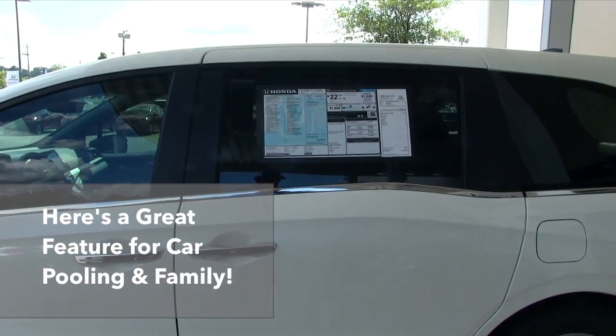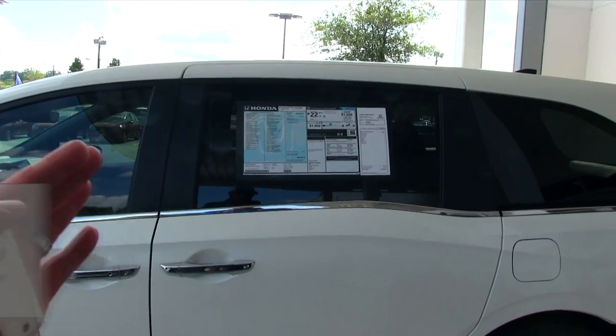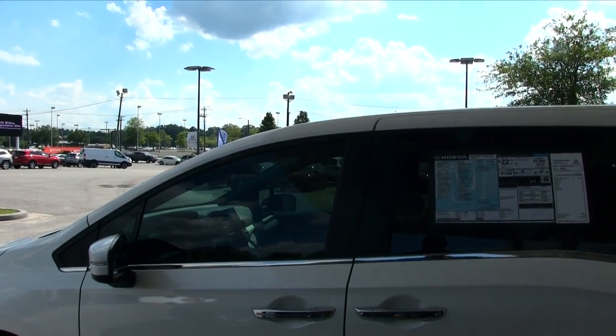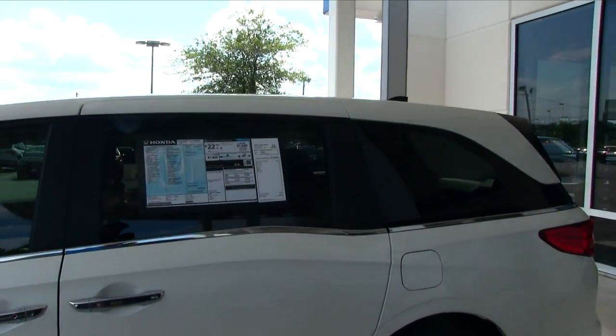Here's another great feature you get with the Honda Odyssey, which is great for families. On both sides of the vehicle, these doors open right up. Whether you're driving up to the school to pick the kids up or drop them off, you've got buttons on the inside to be able to open up both sides of those doors.